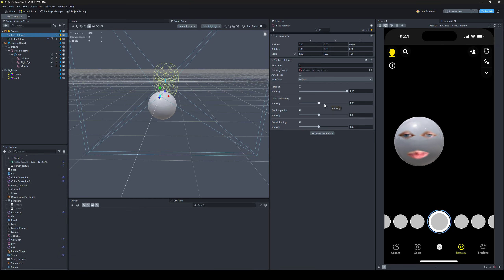Fair warning: the teeth whitening — if you turn it up really high it makes your tongue white, which just looks stupid. So maybe avoid doing that. But the rest, if you want your eyes to be really white like some monster from Game of Thrones or whatever, you can do that.